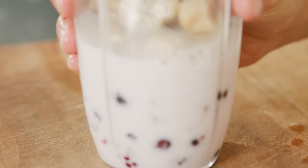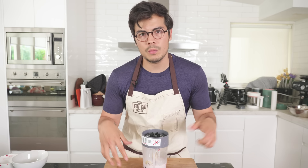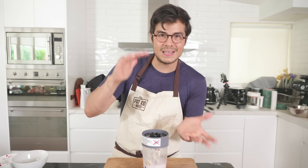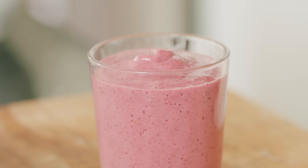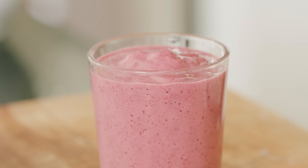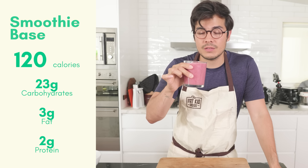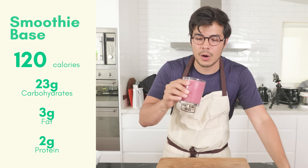All I need to do now is blend this. I like to blend it for at least two to three minutes. Even though it's already blended, it just aerates it more and makes it fluffier. Three-ingredient breakfasts — really healthy, really dense in nutrition, lots of carbohydrates. Perfect before a workout, maybe like two hours before, just to give you that extra power. And obviously delicious.